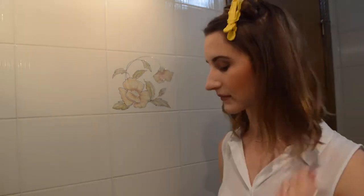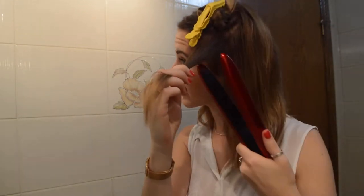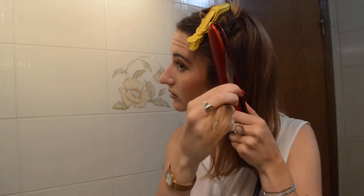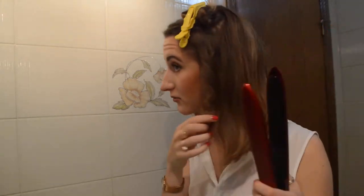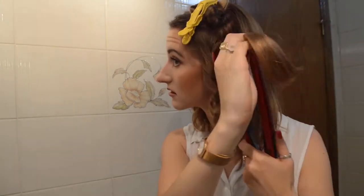Getting started — I have my warm flat iron. I grab just about a one or two inch piece of hair, grab it right at the roots, point it upwards, twist once, pull down, twist again, continue to pull pretty slowly all the way until the end. Sometimes I don't have to go all the way — look at that ringlet. Sometimes I'll kind of recoil all the way back up.